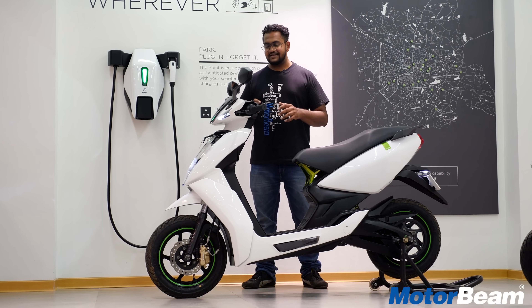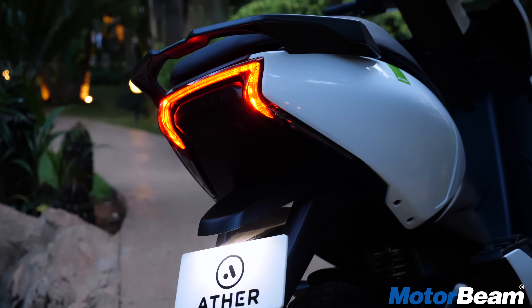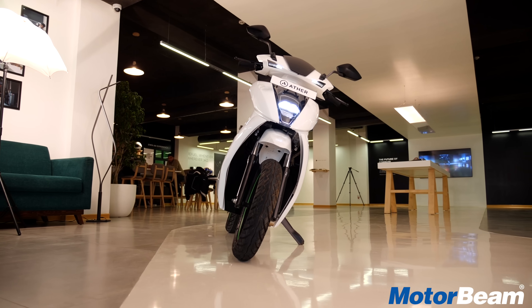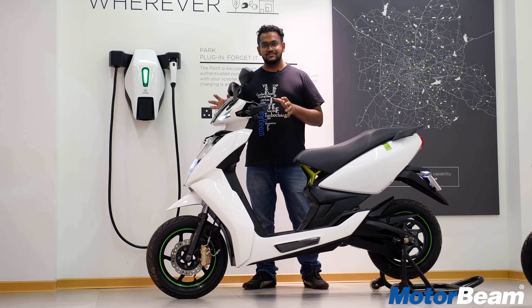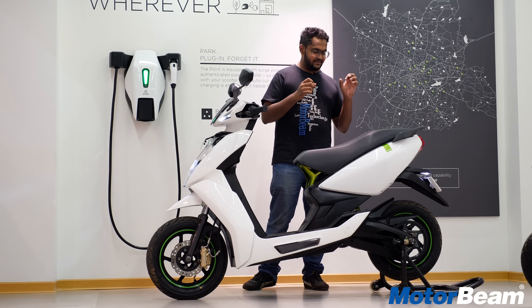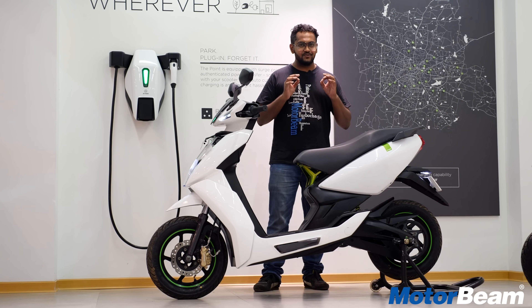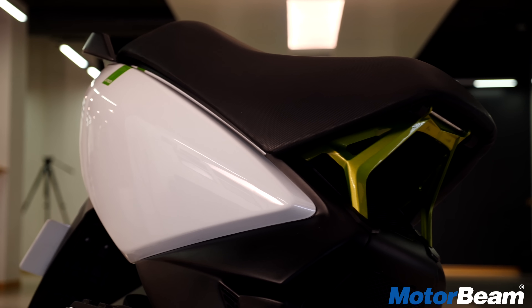Everything over here is LEDs — the headlight, the indicators, the tail light. I especially like how the front has this small beak, the 12-inch rims with green rim strips. The logo on the back with a green strap again. So the cleanliness and neatness of how the design is — it's beautiful.